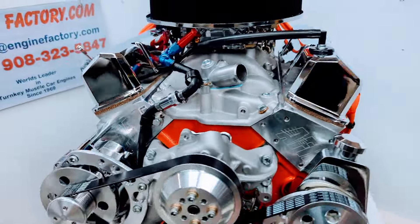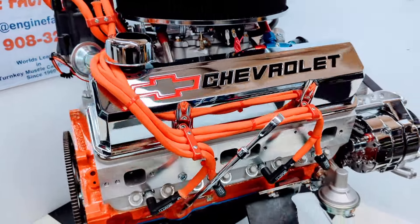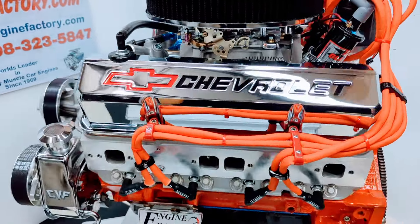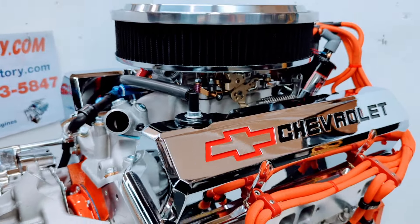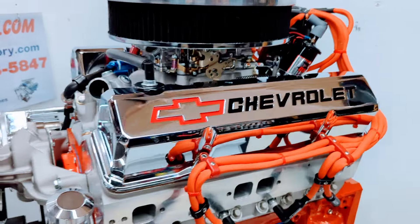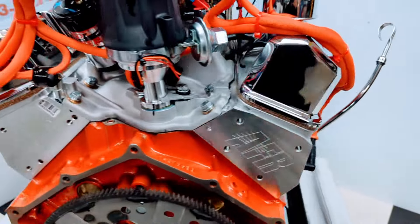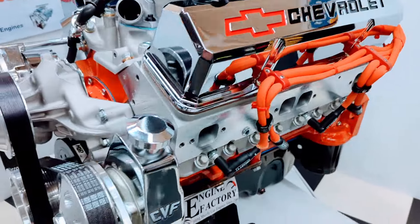Every engine is live run at the Engine Factory and fully tested for over 45 minutes. You're going to get a video of your engine running in a stand — you're going to see the water temperature, manifold vacuum reading, oil pressure cold and hot. We set the idle mixer screws to achieve the best manifold vacuum reading, set the ignition timing, check for leaks. Everything is gone over on the engine, so you know it'll be 100% perfect when you put the engine in. You'll have total confidence — it'll be perfect.